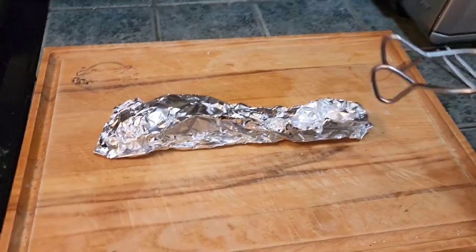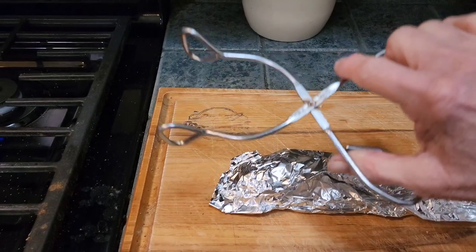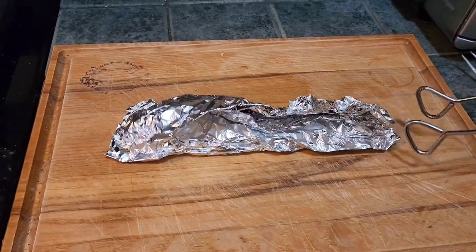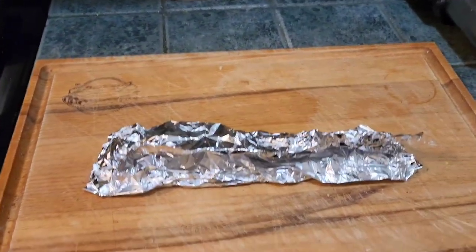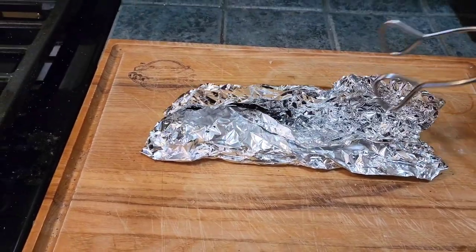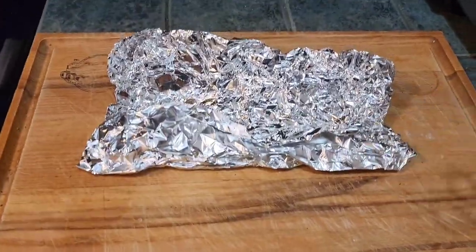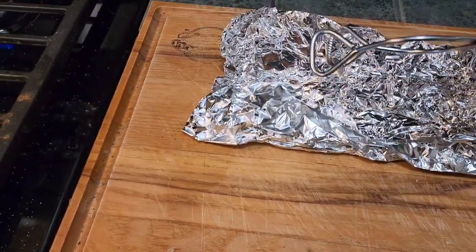I thought it was going to explode. Let me see what we got here. I can feel the heat coming off of there. That is really hot. Maybe we got it done right. I hope I didn't undercook it or overcook it, because I'm not going to press that button again. Something's cooking in here — smells good anyway. Doesn't smell stinky like those other ones. It smells like I cooked a really good meal. Let's see what we got here.